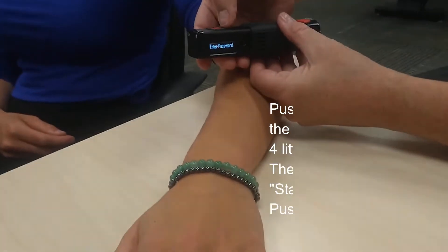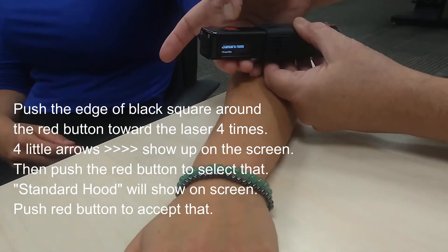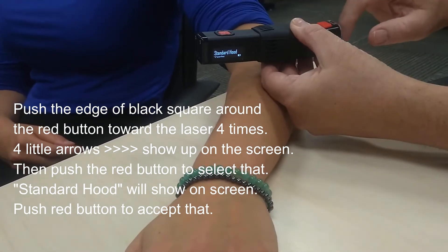And then you turn it this way, and you have to push, push, push, push — see the four arrows. Then you hit select, and it says standard hood, which means it's a square hood, and that's fine.